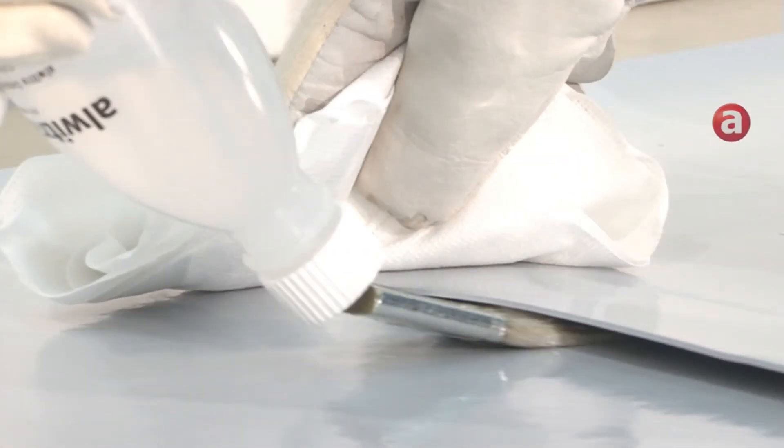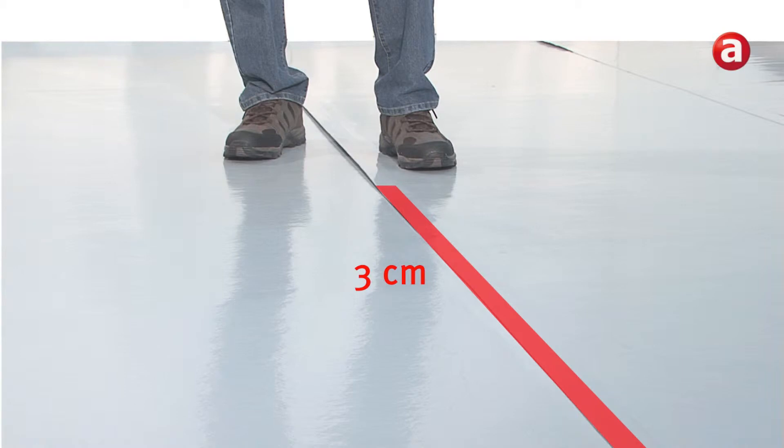The seams have to be welded at a width of at least 30 mm using approximately 25 ml of solvent welding agent per meter. With high temperatures and dark color membranes, the required quantity rises.